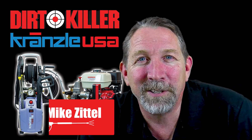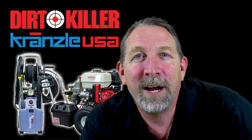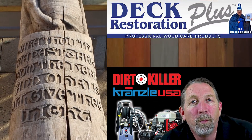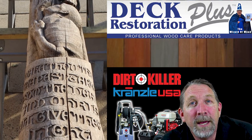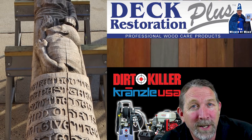Hey, it's Mike with DirtKiller.com. Let's kill some dirt. Today we're taking a look at a really fun wood restoration project. What we're going to be doing is cleaning and restoring a hand-carved wooden totem pole from the 1930s.